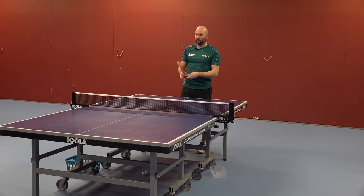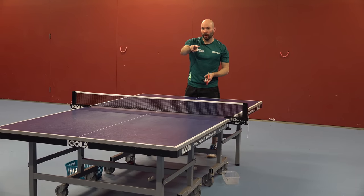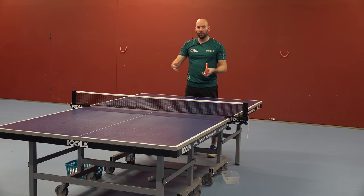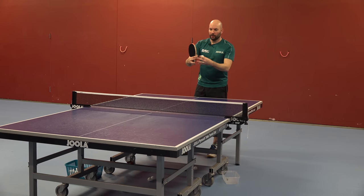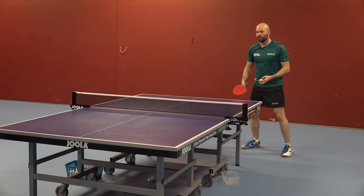If we do the same drill — we're not changing the exercise at all, it's two backhands and two forehands — but I asked Paul to try and win the point as early as he can. Then the outcome of the exercise becomes different and we should see a quality difference in the shots.